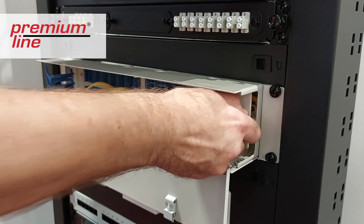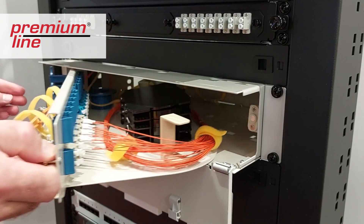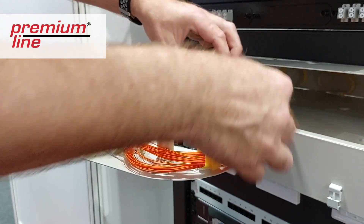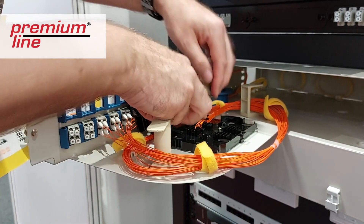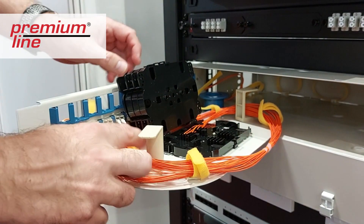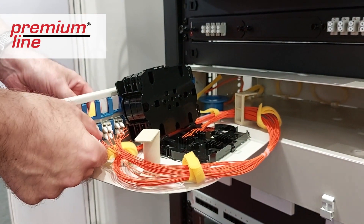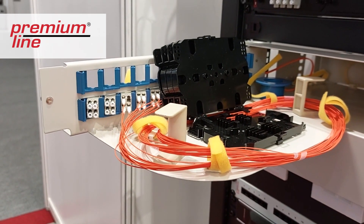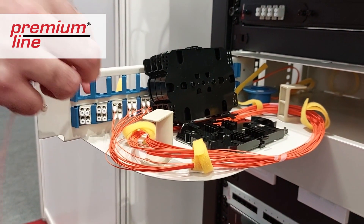This ODF is very easy to install. It has cassettes for the configuration that are included in the order. Note that pigtails should be ordered separately — in our demonstration we have the pigtails available. There are adhesive tapes for organizing the installation.